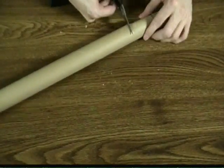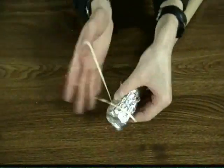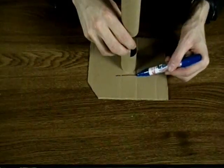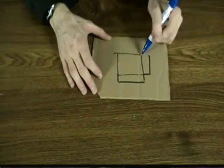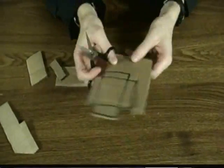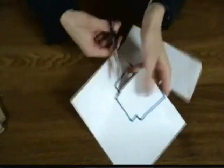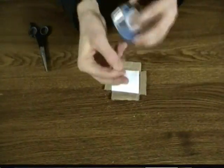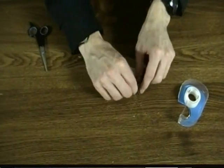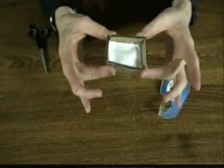Start by cutting out a view hole at one end of the tube, then cover the other end with tinfoil and secure it with a rubber band. Draw a square just big enough to cover the end of the cardboard tube, draw flap lines, and cut it out. Trace this on a white sheet of paper and cut out the middle section. Now tape this on the inside square cardboard, then bend the ends up and tape them together so that you get a small holdable screen like this.